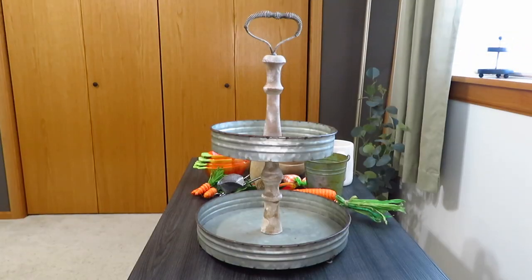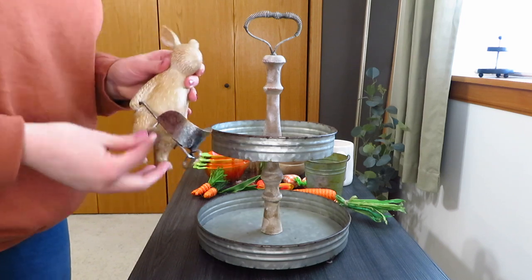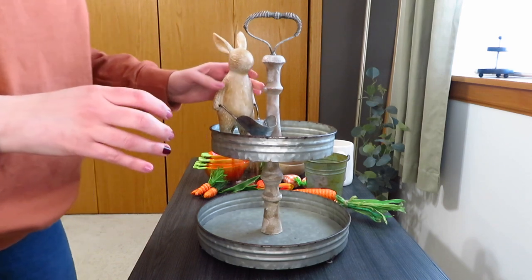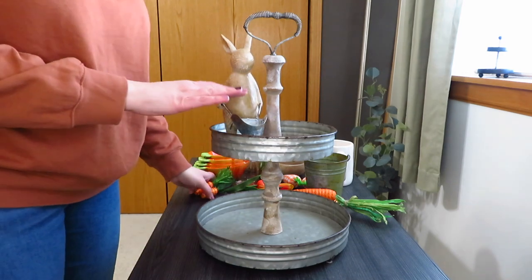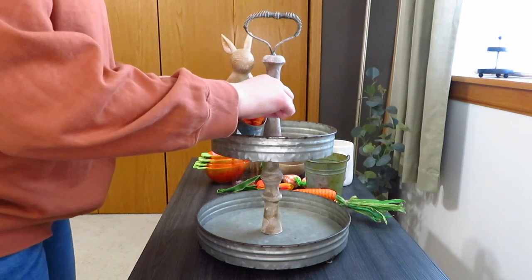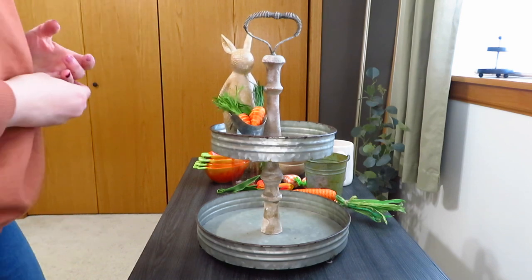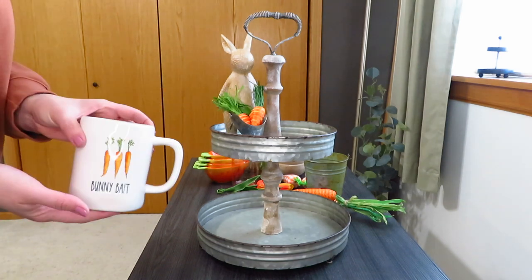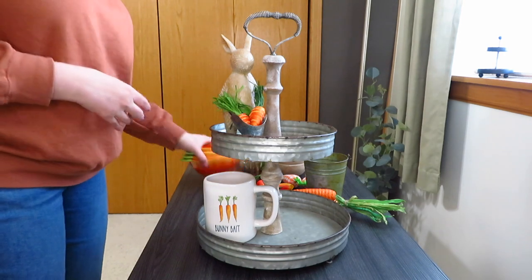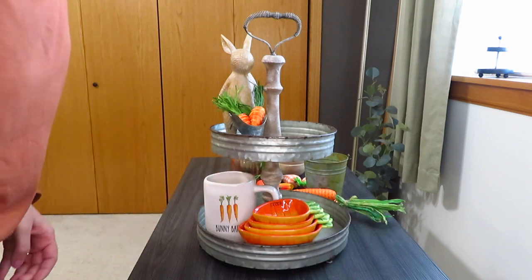For the final tray I really wanted to use this little bunny — I just thought he looked super cute up on the top. I had said in a previous video I was going to put little carrots in it, and these are the little carrots from Michael's. You could put an egg in there too, but I decided to do carrots, so this became the perfect tray for a carrot theme. I grabbed my little 'Bunny Bait' Ray Dunn mug from Home Goods and then my carrot measuring cups looked really cute sitting up front.